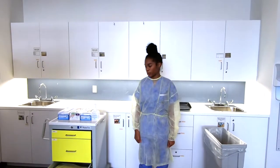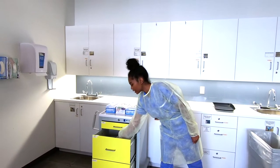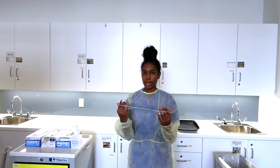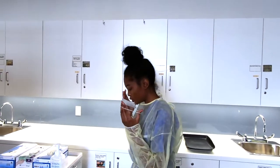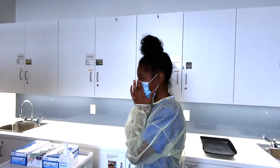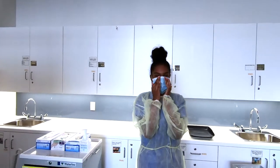Now to don the mask, we're going to make sure that it fits over the top of our face, covering the chin and nose. We're going to adjust the metal part and shape it to the bridge of our nose. The straps are going to go over the ears. We're going to pull it and then adjust the metal band over the bridge of the nose.